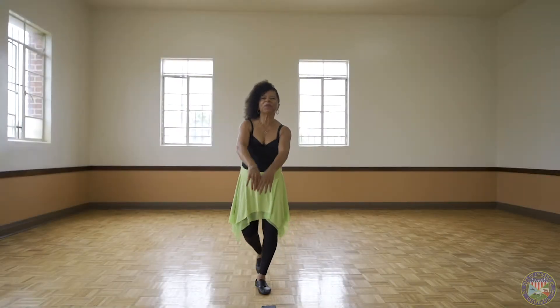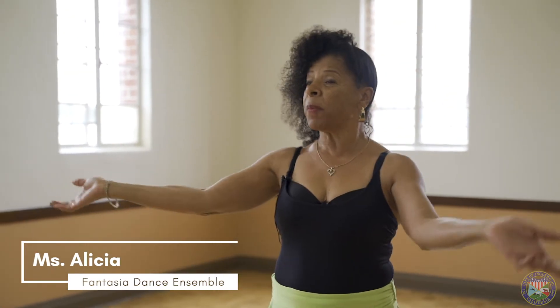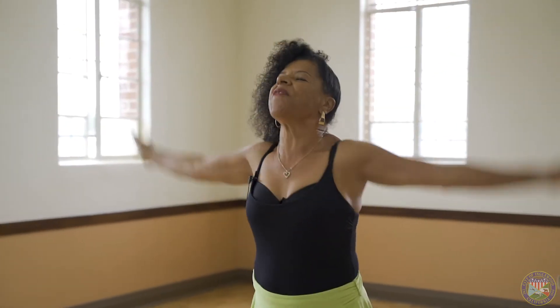Hello everyone, we're back. Salisha's here to teach you dance today. Specifically, we're going to move and you'll learn the words, so let's just get started. Get up, have some fun, and let's move it!